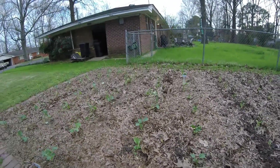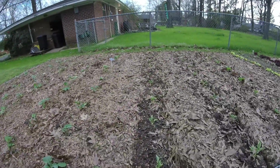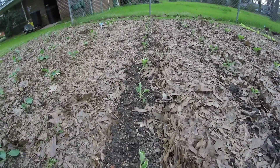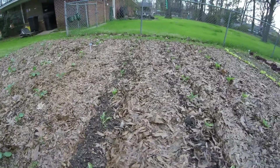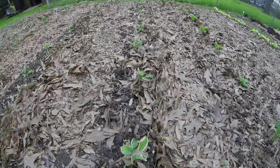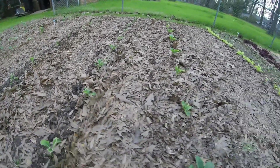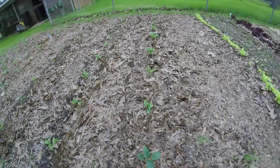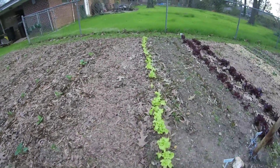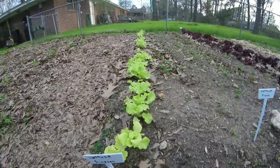The next three rows are all cauliflower. They look like they've taken the transplant pretty well. Cauliflower, cauliflower, and this row was already just planted directly in the garden.